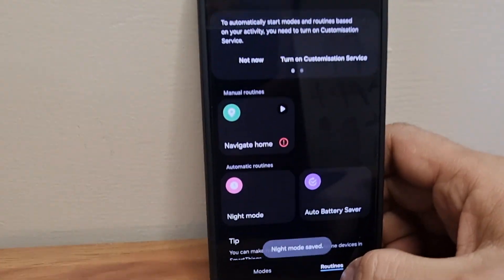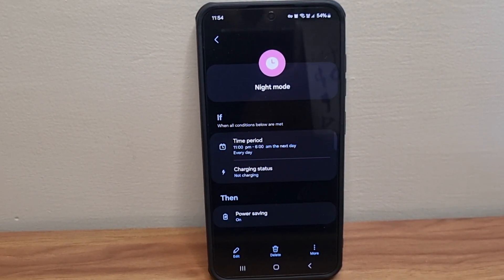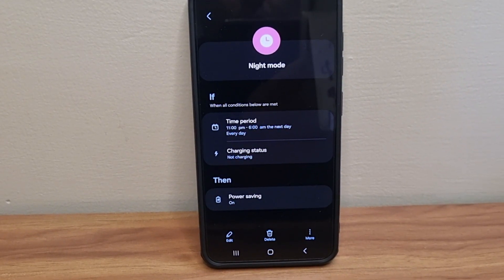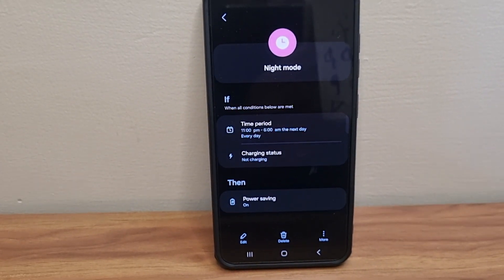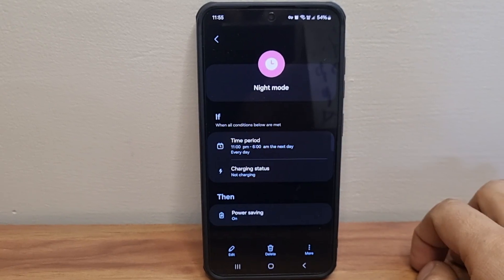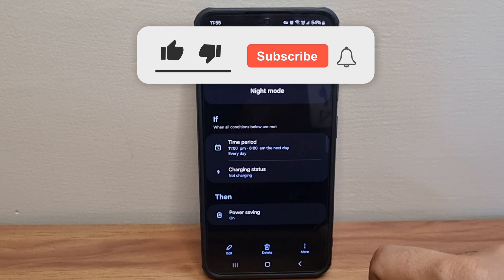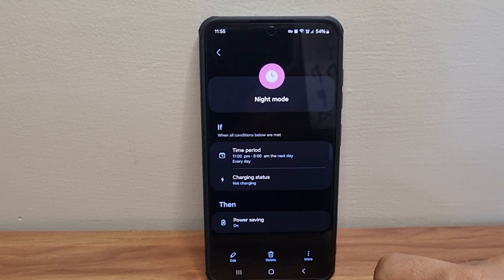As you can see, the Night Mode routine is now set. Each night between 11 PM and 6 AM, when the routine detects your phone is not charging, it will automatically turn on Power Saving mode. At 6 AM, it will automatically turn it off — no manual toggling needed. In my experience, this will help you save some additional battery on your Samsung phone. Try it out and let me know in the comments if it helps, and consider subscribing for more such videos!